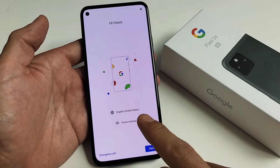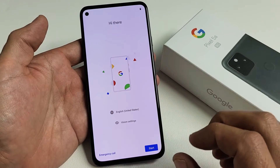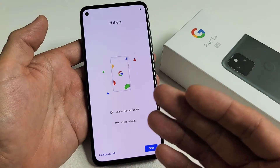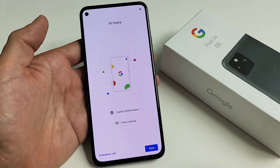I have a Google Pixel 5a here. I'm going to show you how to set it up step by step. We're just going to go over the setup process. I'm not going to show you how to put the SIM card in, but you can put the SIM card in after everything is set up. I'll make another video on how to insert the SIM card.